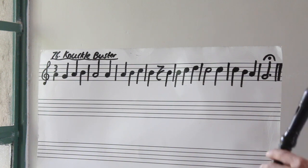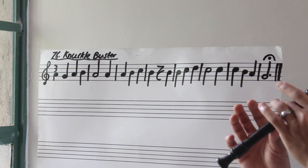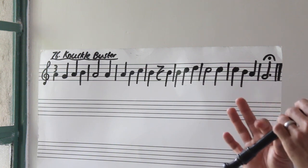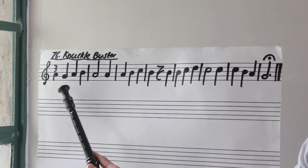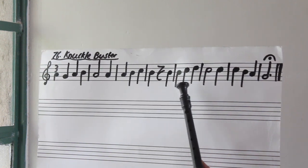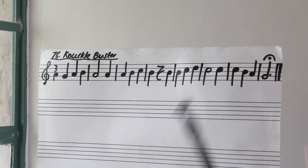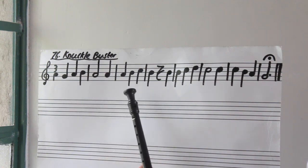Let's now do the whole piece, bar one to bar eight. Three, go. Rest. One, two, three — keep going if you want. Nice. Let's do it one last time, by yourself. Rest.